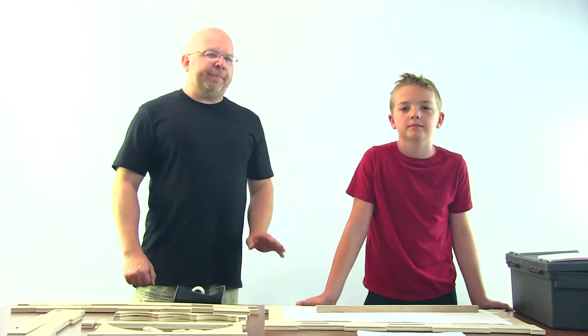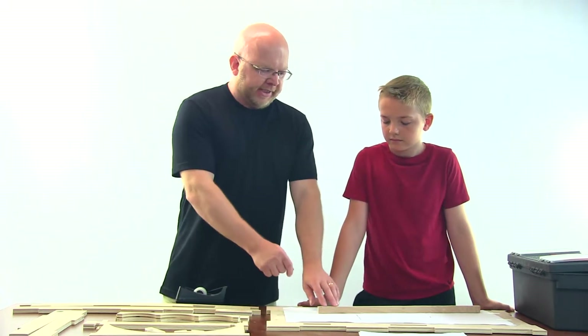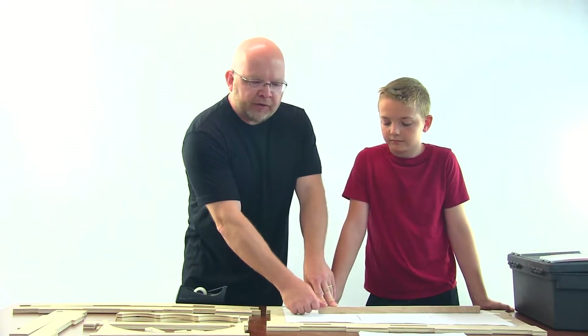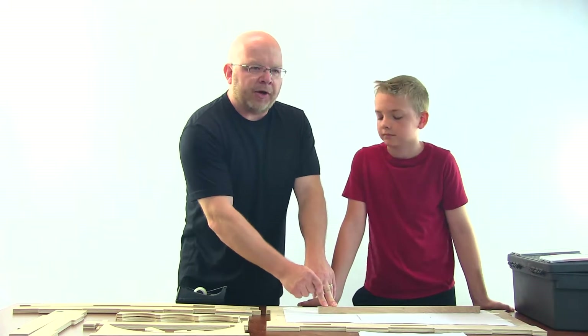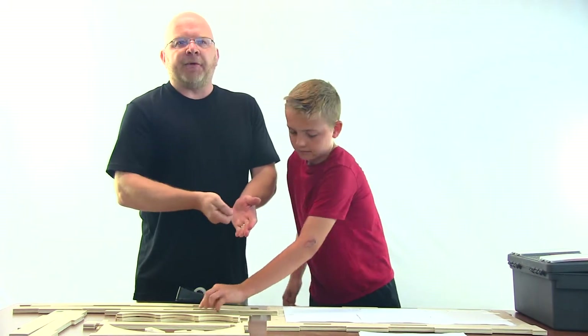Before we begin nailing, I want to point out a few things. First of all, we're doing this in the studio — at home you're going to want to do this on your workbench, not on a nice table like this. The gauge piece is going to be used to limit how deep the nails go into the base board. However, if you do hammer it too deeply, you can turn the board over and then hammer the nail back through.